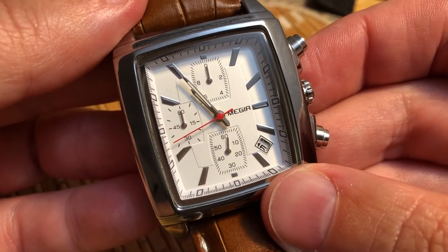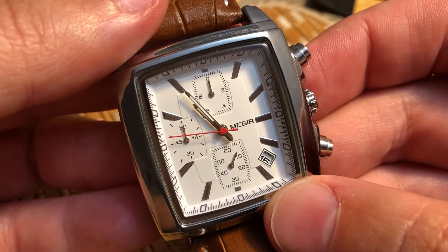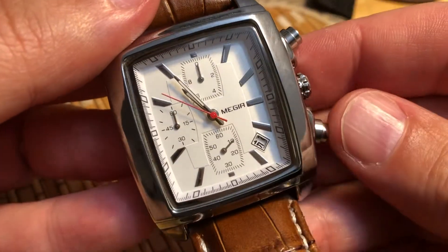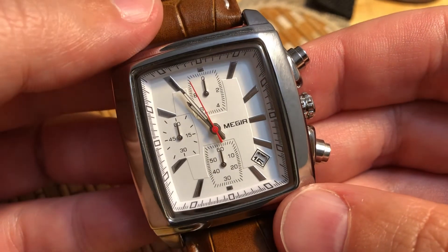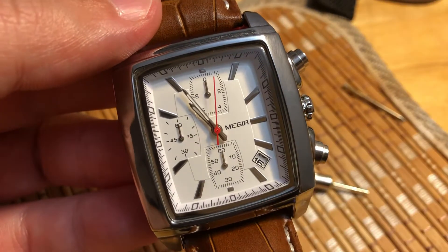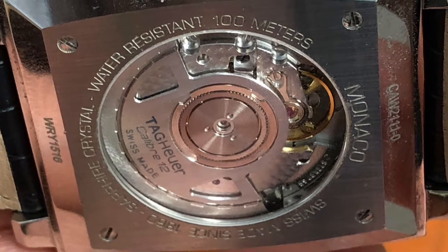Other features that simply don't exist on mechanical watches exist on quartz, like altimeters, tide indicators, and backlighting. So if quartz watches are more accurate, cheaper, and have more features than mechanical watches, why do people still buy mechanical watches? And why are the world's most expensive watches mechanical?